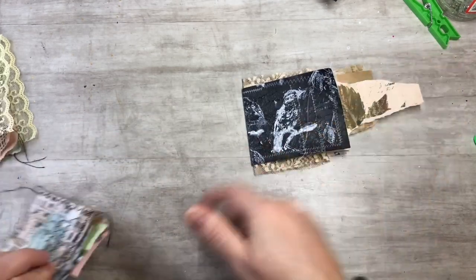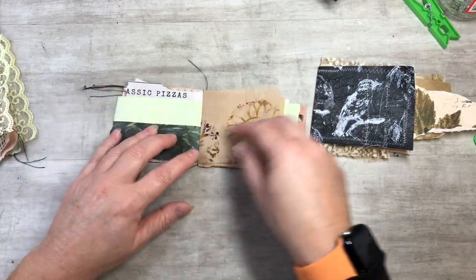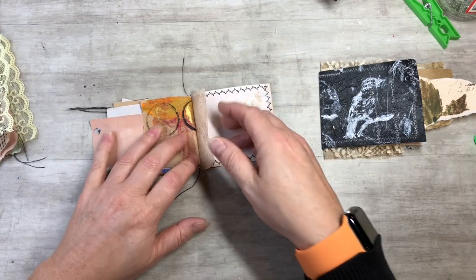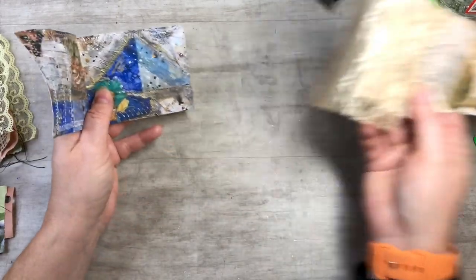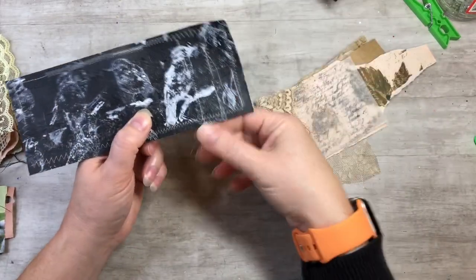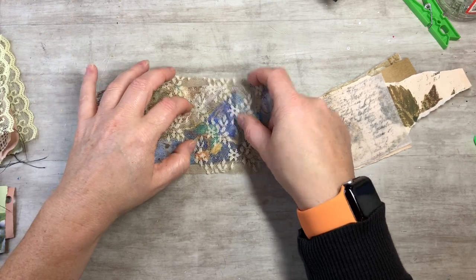Now let me show you how to make another little booklet. It's just scraps that I had hanging around that needed to go into a spot. I did some decorative sewing around it and kept some fun little threads on it. You take whatever you're going to use — I added some lace, any kind of lacy fun little fabric — you can put fabrics or anything you want.